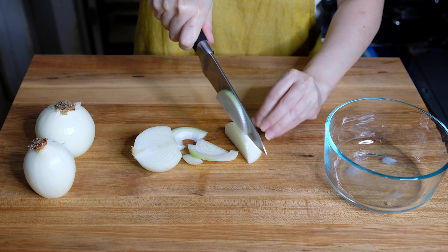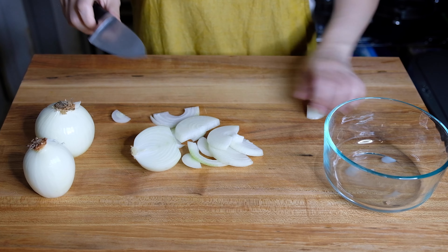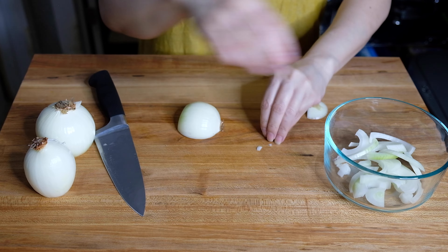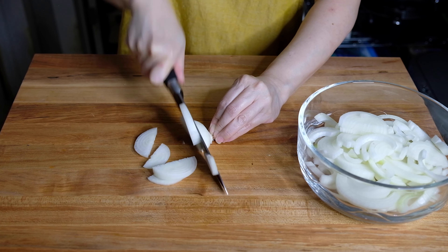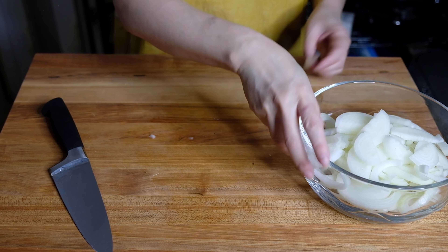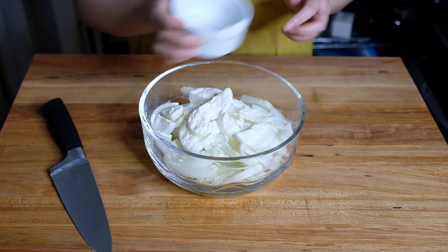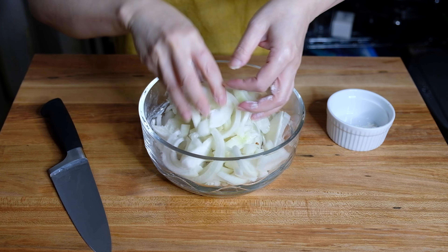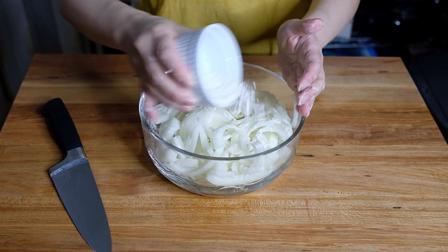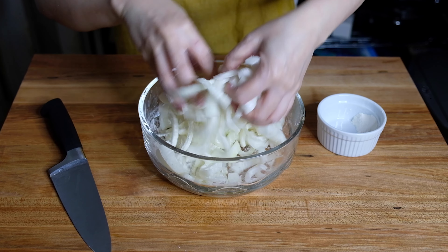We're also going to need three yellow onions. Giving these a little choppity chop — cut them in half and then slice them into strips, placing them into a bowl. I'm notorious for picking a bowl that's much too small, so I switched to a larger bowl. Once everything is nicely sliced, we're going to sprinkle with two tablespoons of all-purpose flour to give the onions a light coating, which will help them crisp up during frying. Toss until everything is evenly coated.